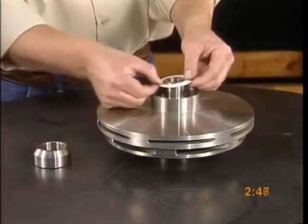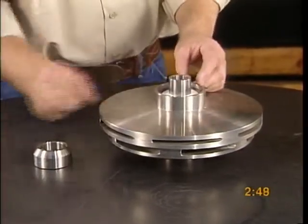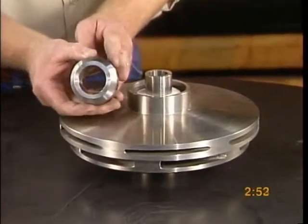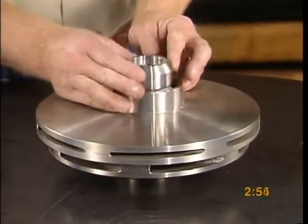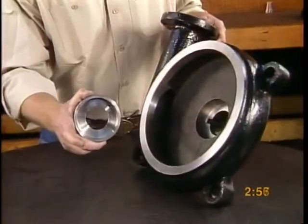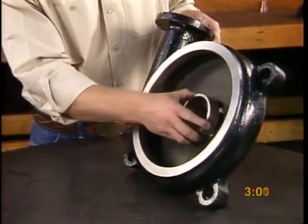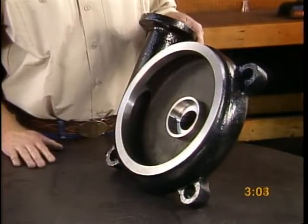You can leave these nuts finger tight at this time — they will need to be adjusted later. Slip the rotary seal ring gasket and rotary seal ring onto the hub of the expeller. Fit the case wear ring onto the case. A gasket is required for this part in frames 3, 4, and 5.